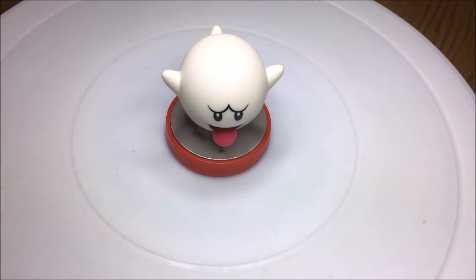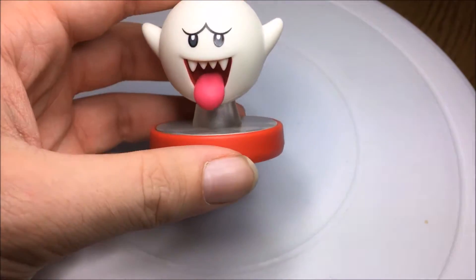Hello, welcome back to Madison's Games and today I'm reviewing the Boo Amiibo for Halloween.